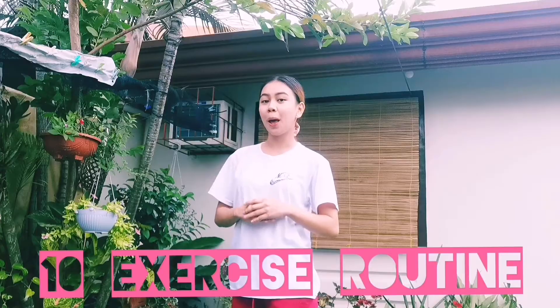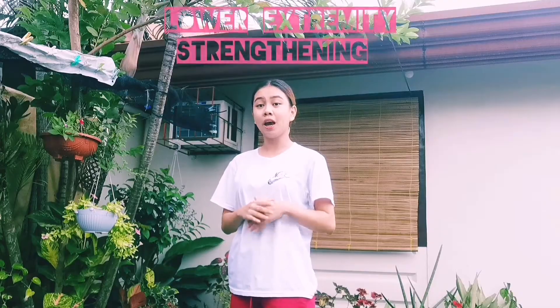Hi guys! Today I've come up with an exercise routine that will showcase both progressive and regressive principles of exercise. I'm gonna be doing a 10 exercise routine by two sets with 10 repetitions. I'll be focusing on strengthening my lower extremity of the body, therefore our routine would concentrate on squats and lunges. I'll be guiding you all on how to execute it exercise by exercise, since we only have a limited time.